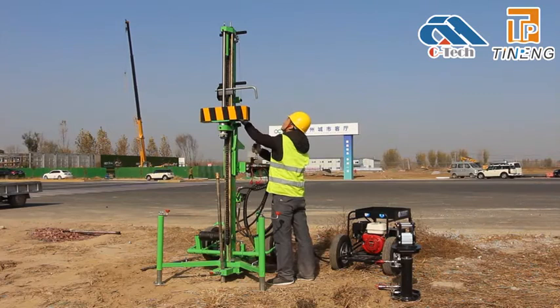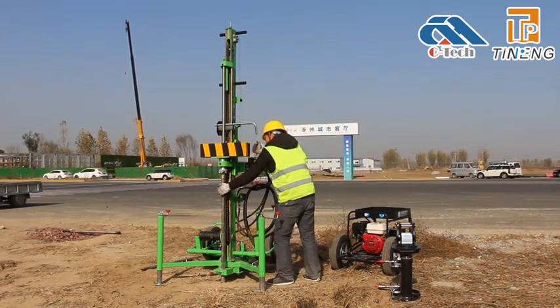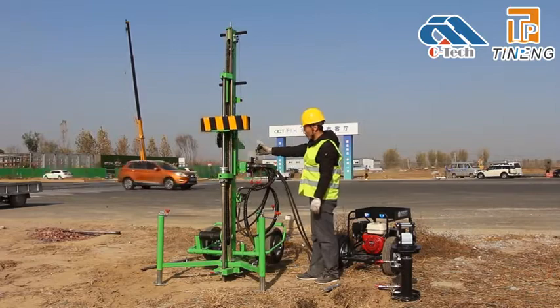Place the matching copper cap on the top of the probe rod. Slowly lower the drop weight assembly until the copper cap fully enters the anvil. When the chain lifts the folding weight, the penetration test is started.